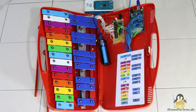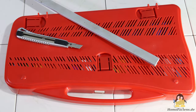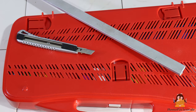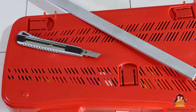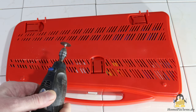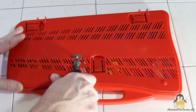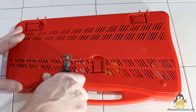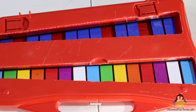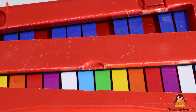LEDs indicate which metal plate is currently being struck. The first step in the conversion process was to make openings on the underside of the case. This can be done with a sharp knife and a ruler or a metal bar, but faster with a suitable power tool. As you can see from the result, I'm not a gifted craftsman, but it doesn't matter — the scratched side is on the bottom and therefore normally not visible.